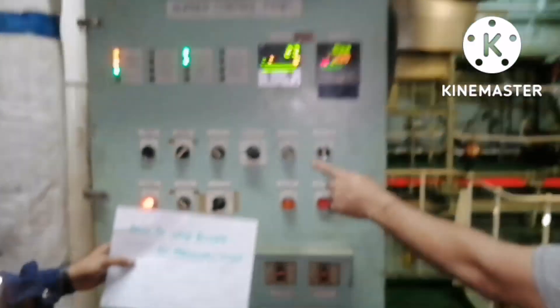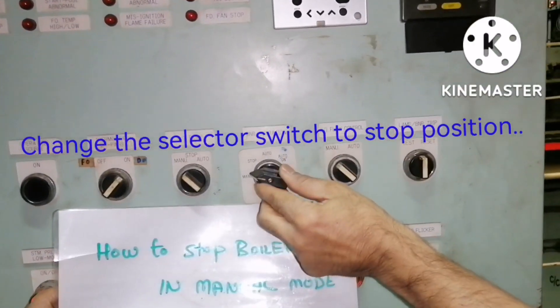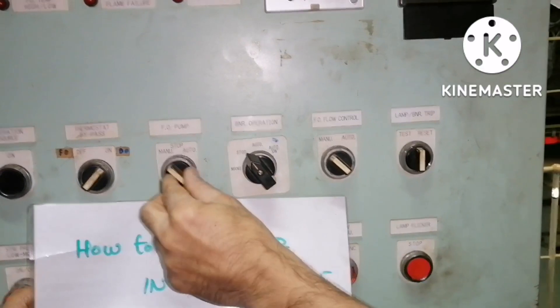All we need to do is go to the control panel and change the selector switch to stop. That's all.